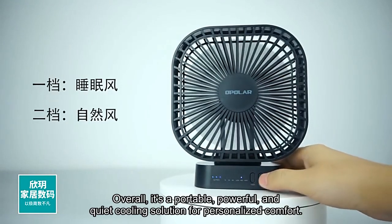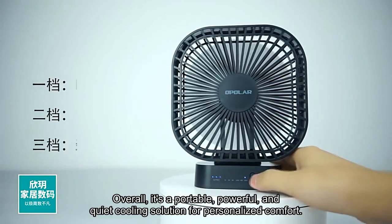Overall, it's a portable, powerful, and quiet cooling solution for personalized comfort.